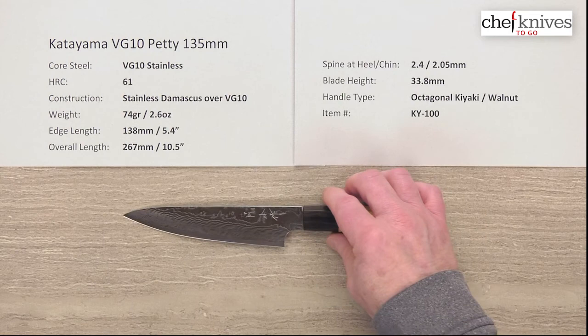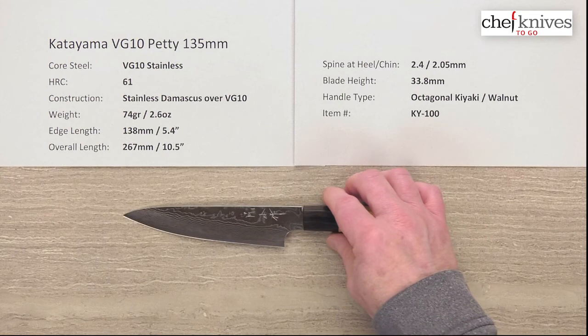Overall, really nice package. The performance is great. They're really nice looking knives — well crafted, attention to detail. Just quite a nice line of knives. So this is the Katyama VG10 Petty 135mm knife.